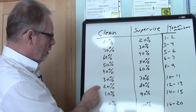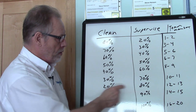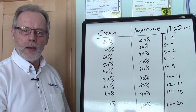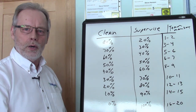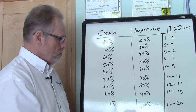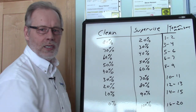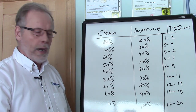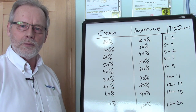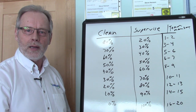As we continue to grow, when they're cleaning 20% of the time and supervising 80% of the time, they may have 12 to 13 team members that they're supervising. We want to keep that ratio in balance so they can manage effectively and efficiently — that's really the key. Once we get to where they're doing no cleaning at all and 100% supervision, they may have 16 to 20 team members. At that level, that's when they should have their supervisor systems in place to continue managing effectively and efficiently.